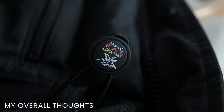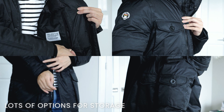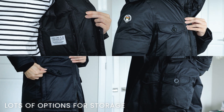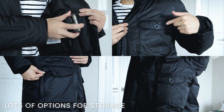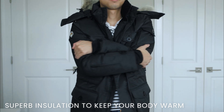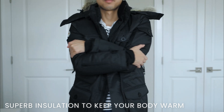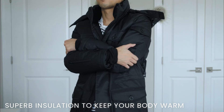Here are my overall thoughts. I'll start with build quality — this is probably the nicest parka I have ever owned. Nothing about it feels cheap; from a quality standpoint they did not cut any corners. In terms of storage there are a lot of options; you will have a pocket for almost anything, and the pockets are all deep and very secure. This parka was designed for arctic temperatures, and even wearing it inside I can tell you it will keep you not just warm but extremely warm — you don't even need to layer up underneath.